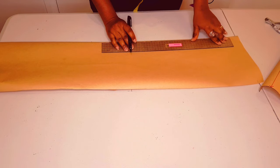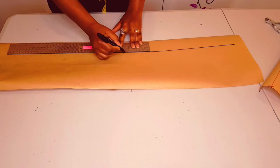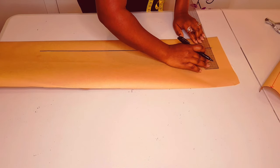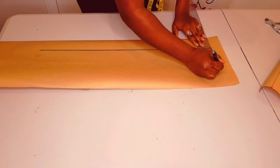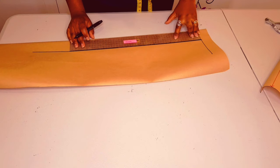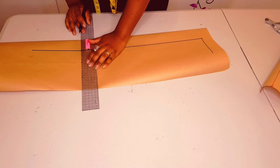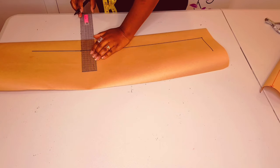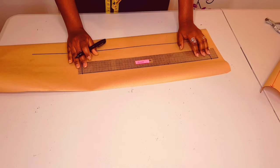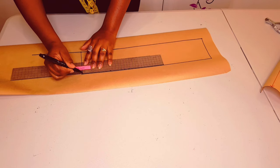First draw a straight line. Square a straight line at the beginning of this line, which is equivalent to the waistband width multiplied by two. Now measure for the front waist measurement plus back waist measurement and put a mark. Square another straight line up from that point, equivalent to the waistband width multiplied by two again. Join these two points with a straight line.